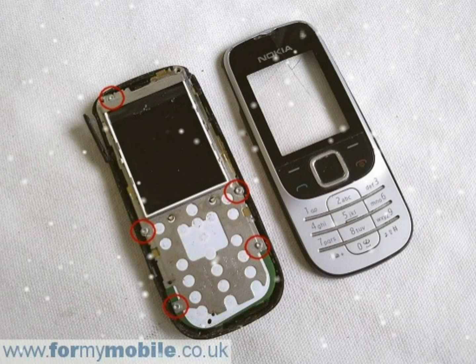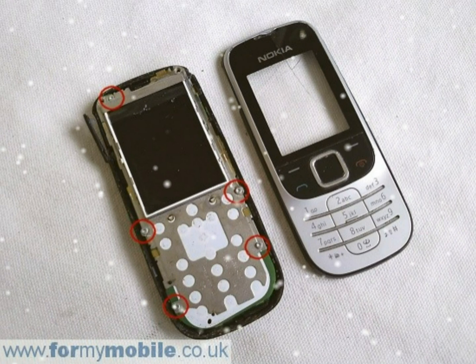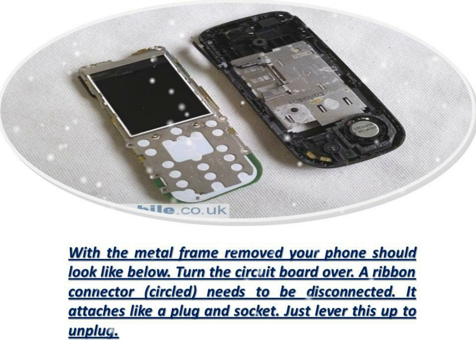You now need to release the metal frame. It's held to the circuit board with a number of clips around the edge that you need to pry away to release the frame. With the metal frame removed, your phone should look like below.